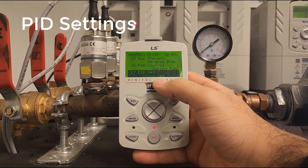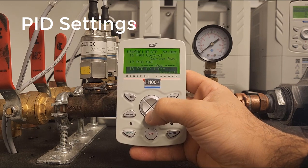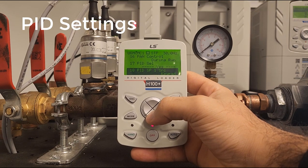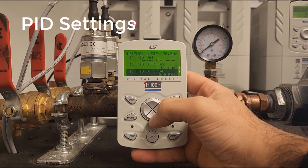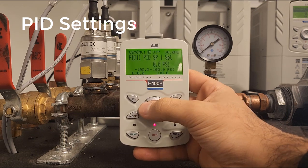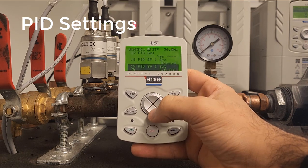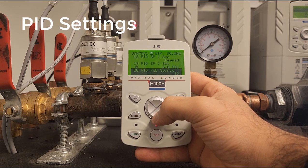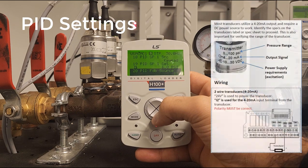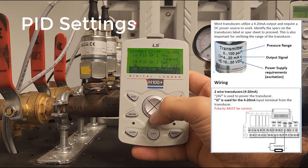Now PID select — we're entering into the PID functionalities. Yes, of course we want PID. Where is our reference coming from? As mentioned earlier, we're going to be getting that from keypad. What do we want our set point to be? In this case we'll set our set point to 6 PSI. What do we want our PID feedback source to be? In our case we have a 4 to 20 milliamp signal coming into the drive, so we will keep this at I2.